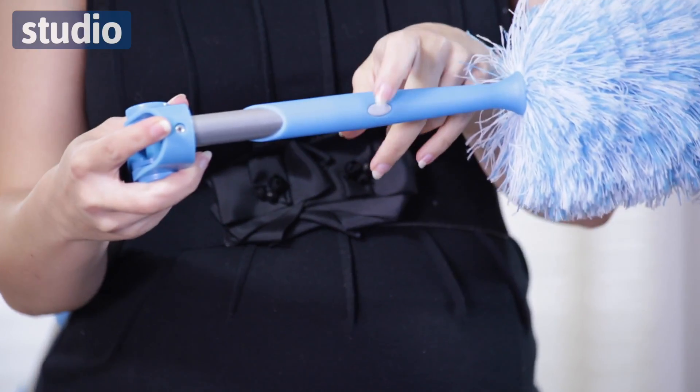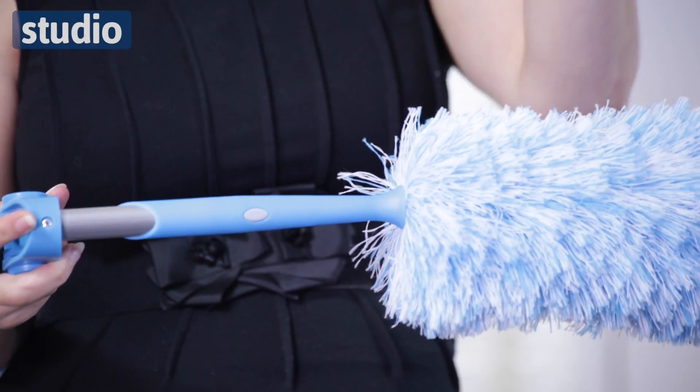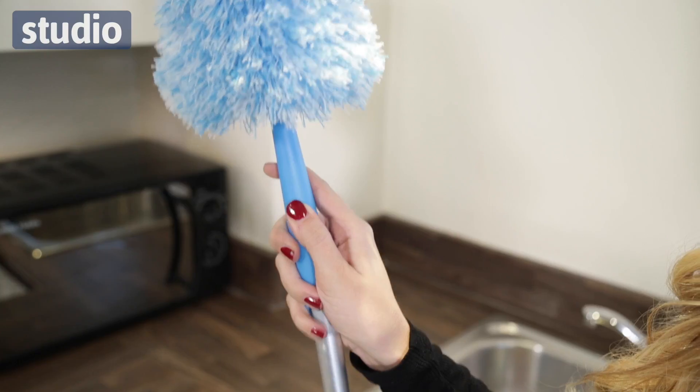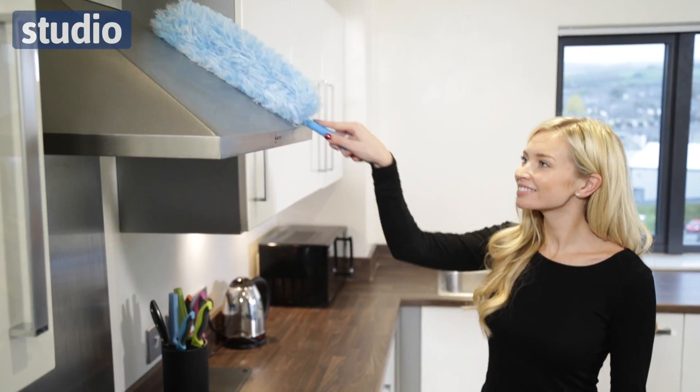It also has the ability to take this section off here — as you see the little button there — so if you want to have the shorter areas or something a little bit more close to hand, this whole section comes off as a handheld feather duster. It's fantastic, but also it makes for ease of cleaning as well.